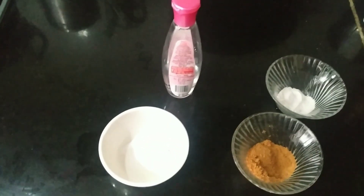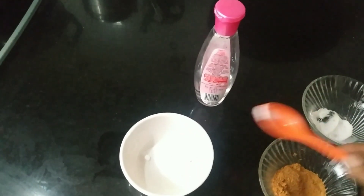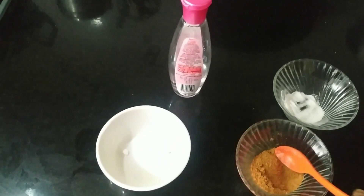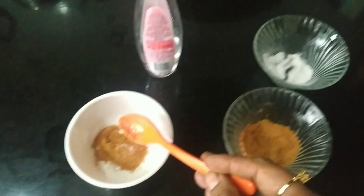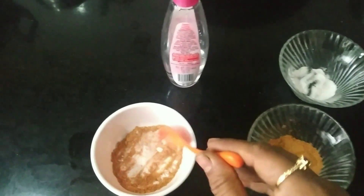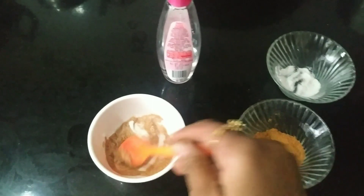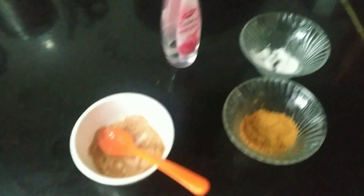I am going to use a clean bowl. I am going to add baking soda. It is a cinnamon stick powder. Mix it 2–3 times to get a good consistency and add the resulting volume.